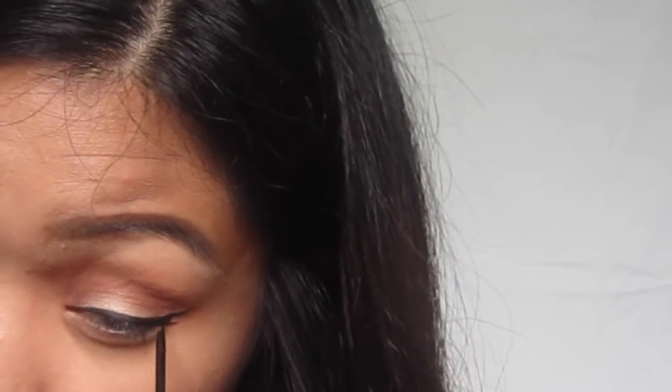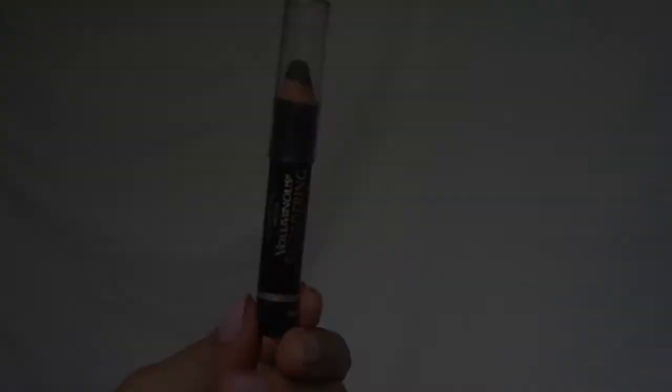As always don't forget to line your eyes using any kind of eyeliner. I personally love liquid liner so that's why I'm using this one. And then you can use any kind of pencil or gel liner to line your top and bottom waterline.